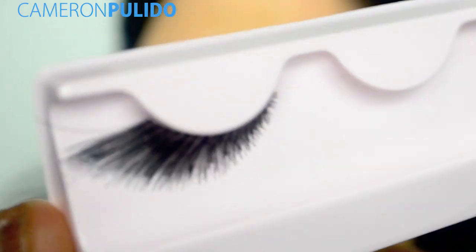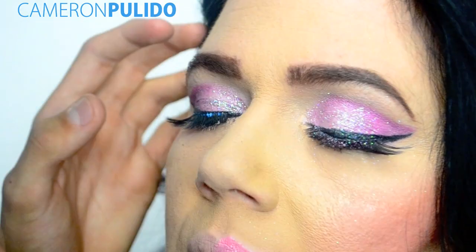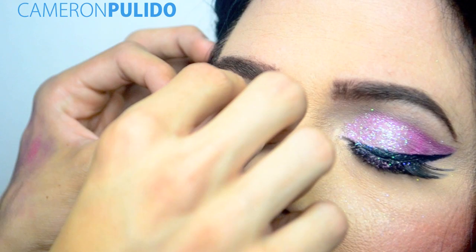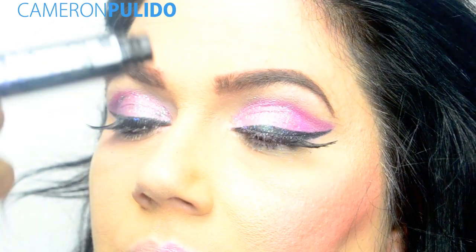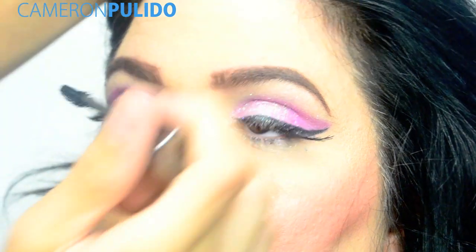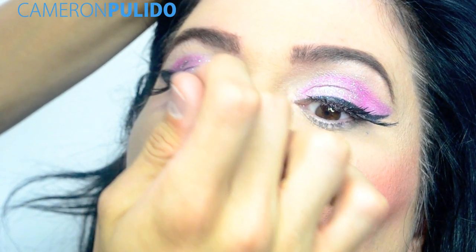The eyelashes I'll be using are these winged eyelashes by Kiss, and the glue I'll be using is Revlon's lash adhesive. The mascara I'll be using is by Urban Decay, and I'm just going to be coating my mom's top lashes only, because in the video Nicki Minaj didn't have mascara on the bottom lashes.